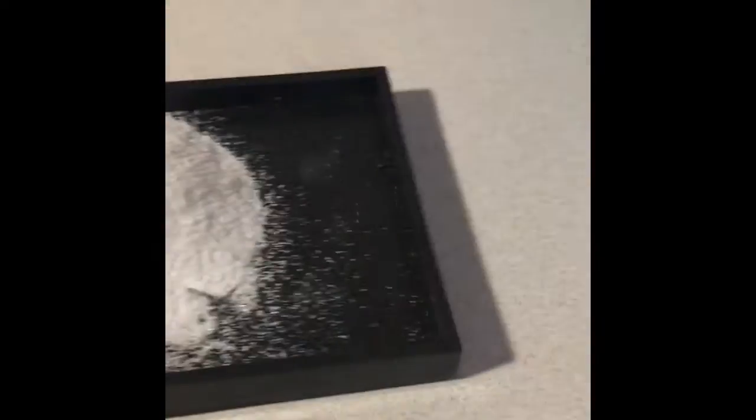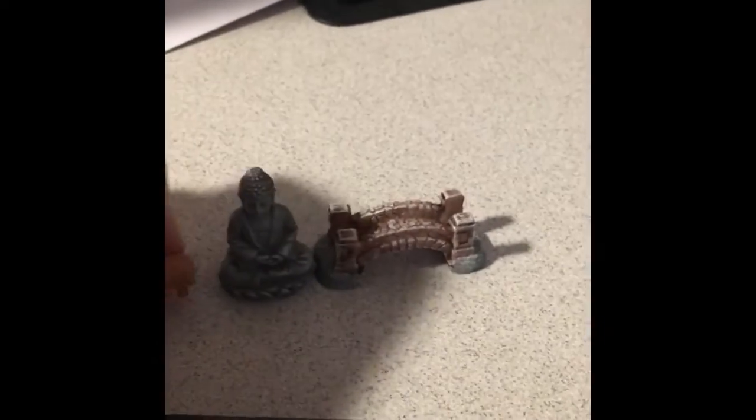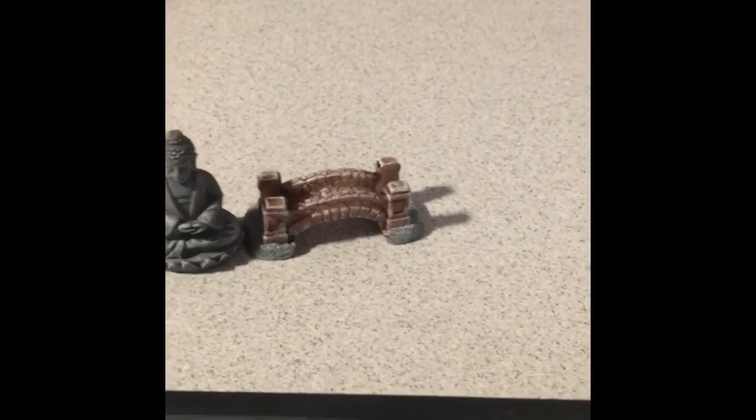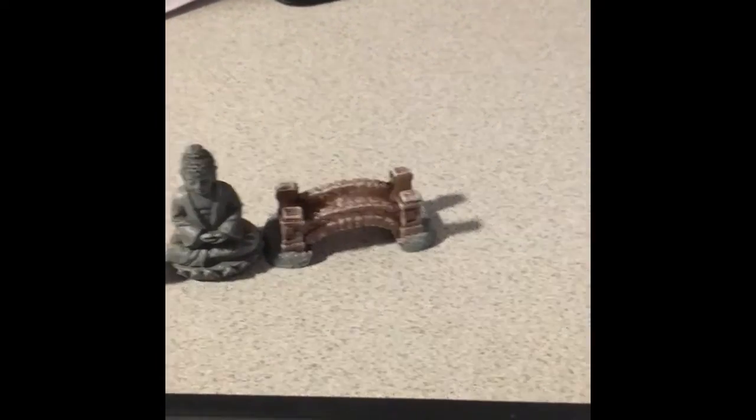I kind of went ahead and opened it. I'm going to go over everything it comes with. So it comes with a bridge, a little mummy, a lake, and one, two, three, four, five rocks that you can just put in here and play.